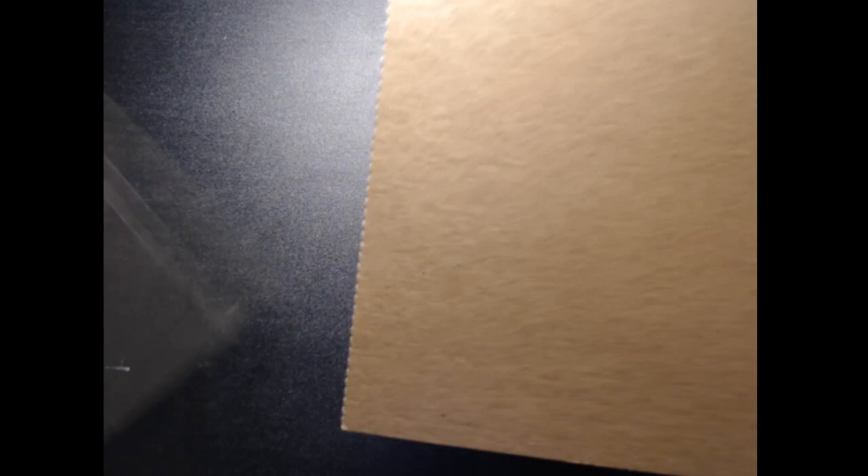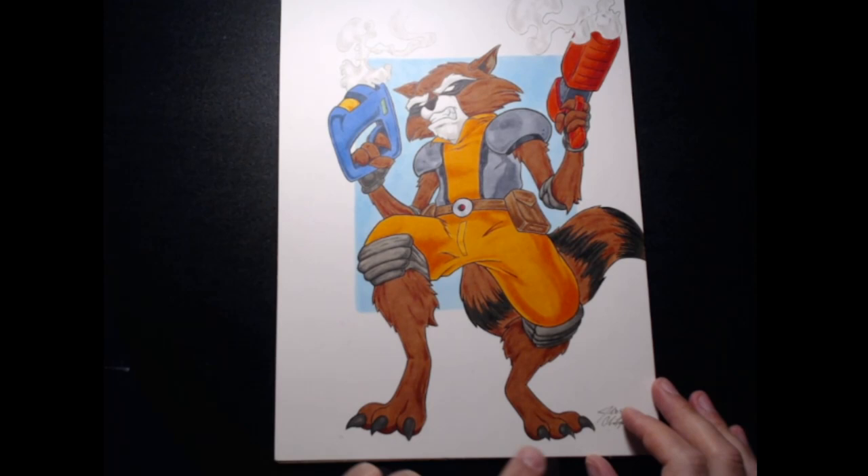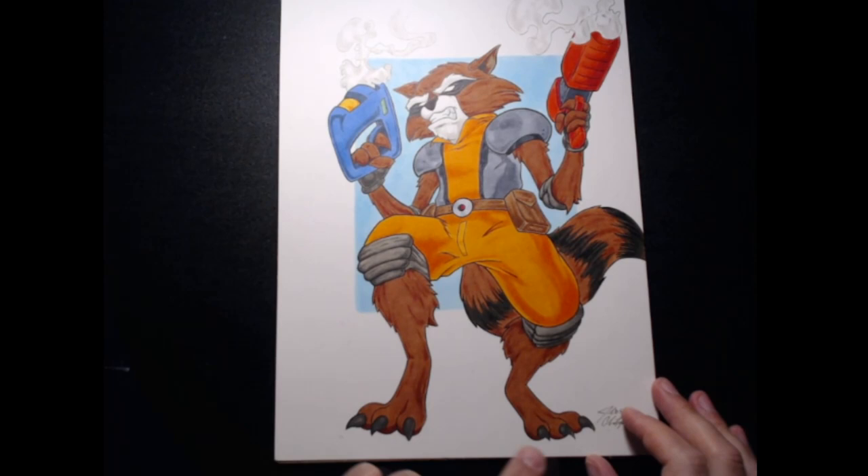Alright, so now for the big reveal. Boom! This is a Rocket Raccoon from Guardians of the Galaxy, JoshChris art style. He did this for the wife. I wish y'all could really see some of the detailed work on this — it is so good.